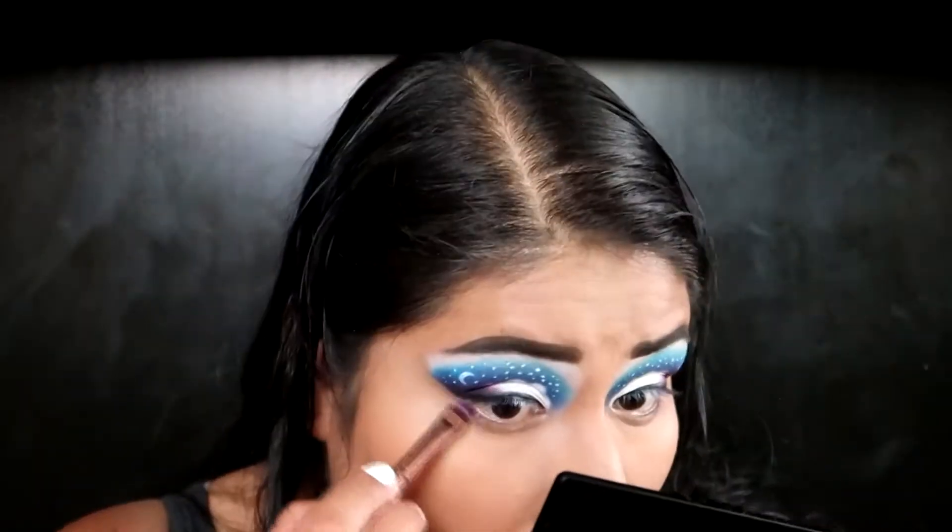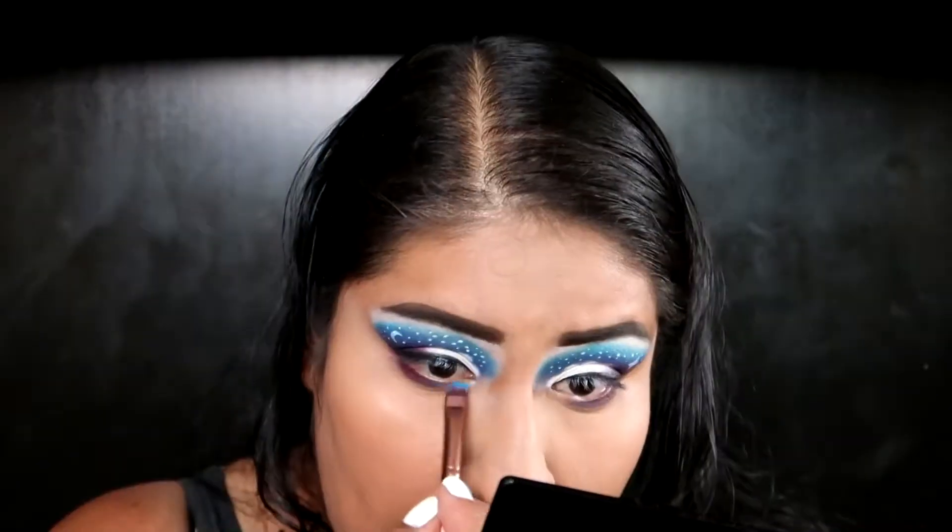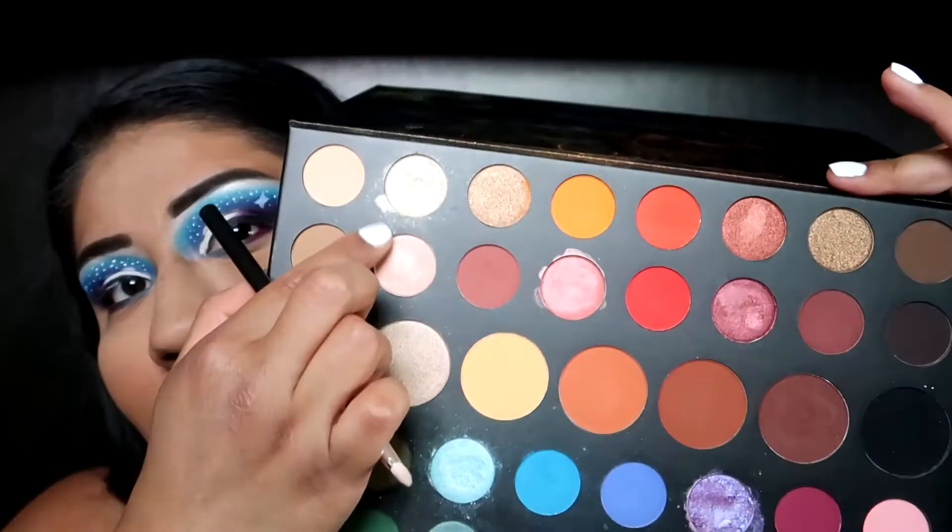To finish up my eyes I'm gonna use the Luxie 221T brush and I'm gonna just use the same three shades that I used on my eyes. To highlight my brow bone and inner corner I'm gonna use the C513 Crown Pro brush and this shade right here called Red Light.